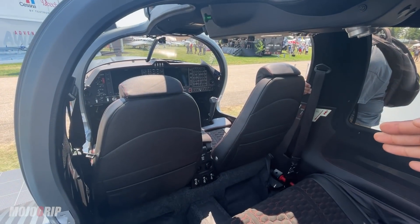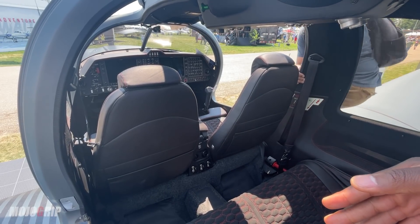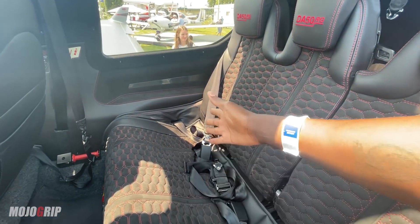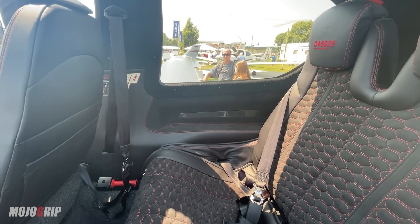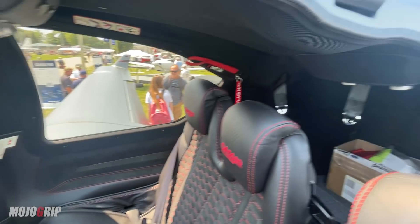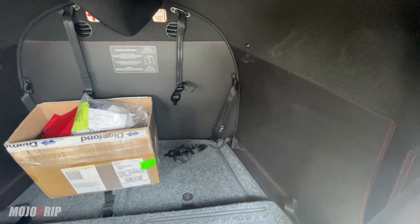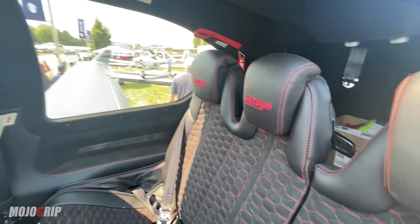At first glance you can see the width of the cabin — this is, if not the widest cabin in its class. I don't think even the Cirrus is this wide. This is where the fight for seats comes in — you've got three seats in just one row in the back, and three adults could possibly sit there, depending on size. And then you've got your baggage area back here.